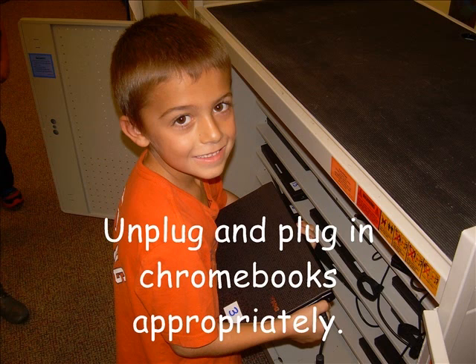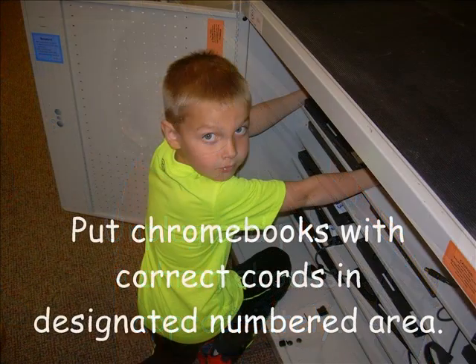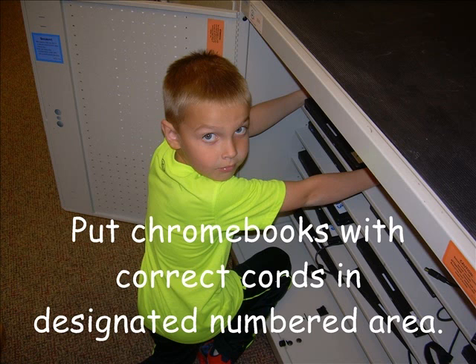In order for other students to use the Chromebooks, we need to remember to unplug and plug in the Chromebooks. Also place the Chromebooks with correct cords in their designated numbered area.